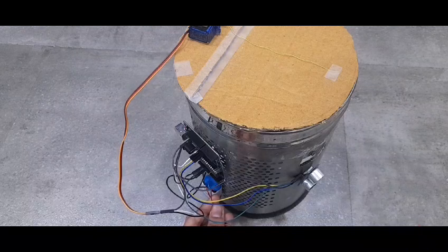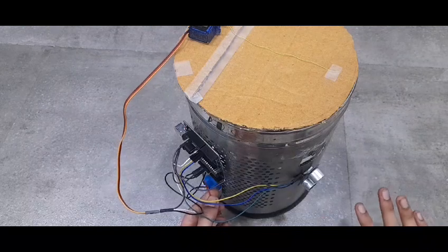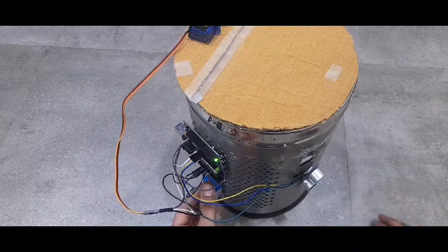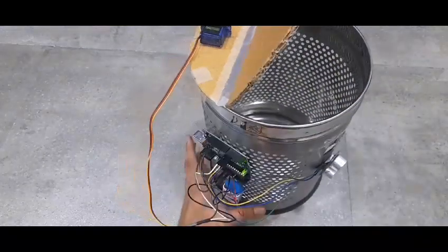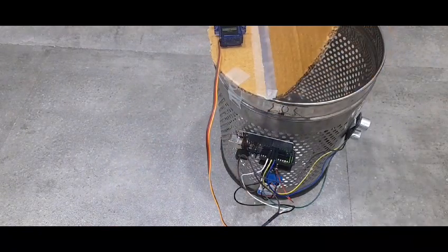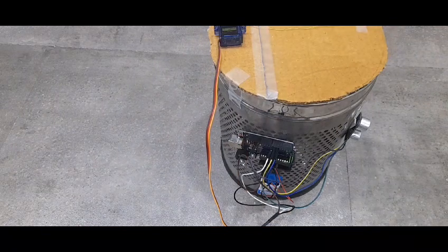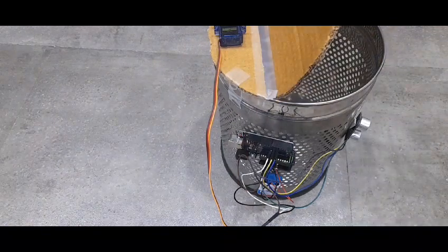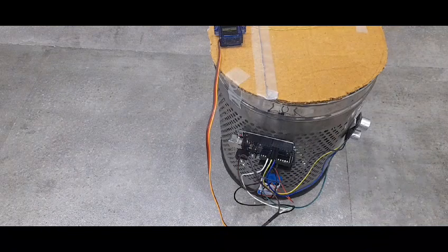Are you ready, you guys? 3, 2, 1, go! Oh my god, it already worked! So when I put my hand in front of the sensor, it stays open for 5 seconds and then it closes. This is so fun and I am definitely going to be using it every day.